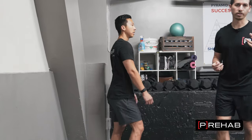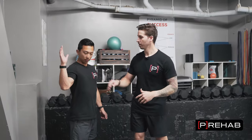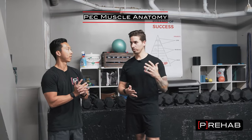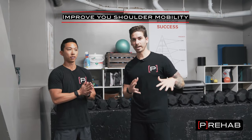Let's talk about this shoulder pain in general. For some people, maybe you feel it in the front. For some people, maybe you feel it on the top or in the back. If we're talking about anything limited in the front, maybe it's some soft tissue restrictions — maybe it's your pecs, maybe it's the capsule. With that being said, we need to attack those structures.